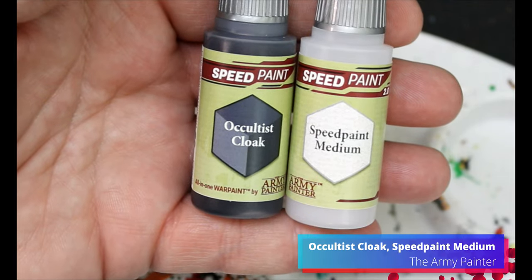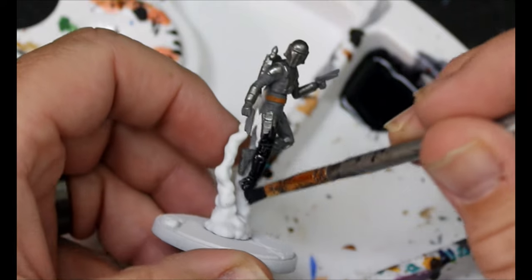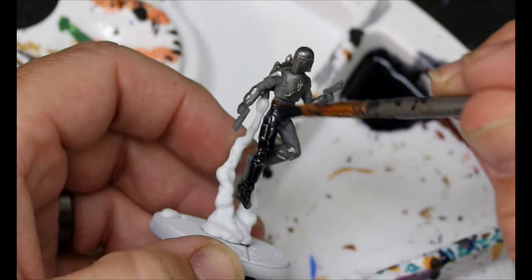Now we're going to take some Occultist Cloak and some speed paint medium, and this is going to go all over the Mandalorian Super Commandos. We want their suits to be a little darker, but this can go over the entire miniature.